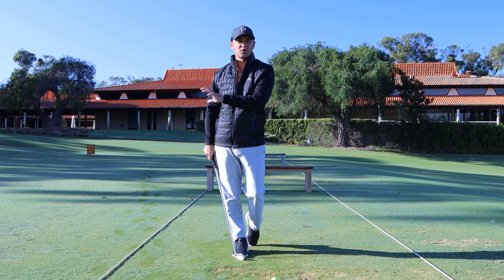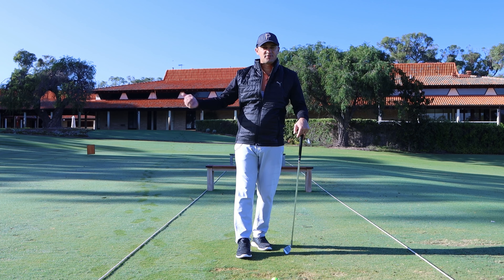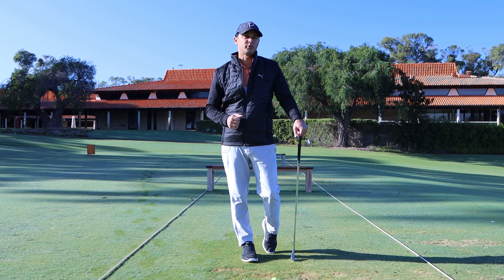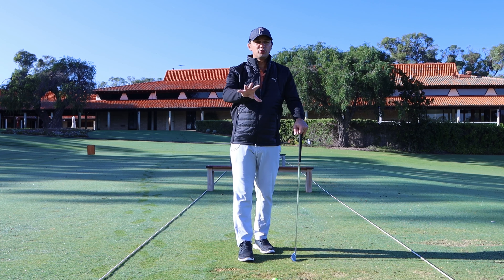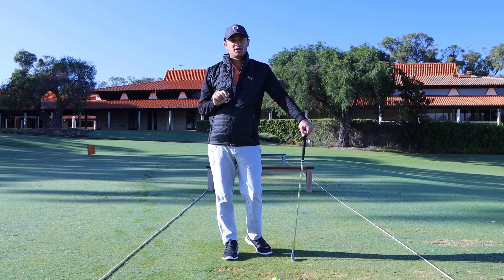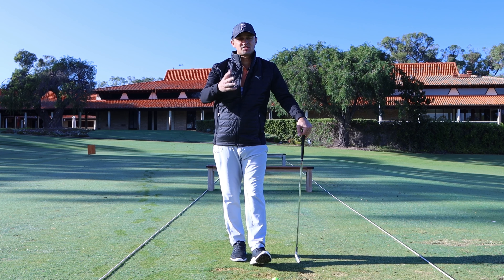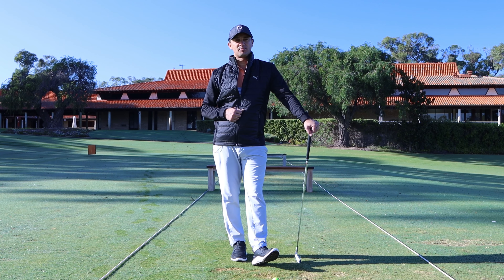We need to discover which one you're doing first. Make sure you set a camera from down the line and film yourself. When filming from down the line, make sure it's in line with your hands, because that's going to give you the best sign of what you could be doing. All three faults should be filmed from down the line — discover which one you are, then go into the description, pick out the one that best describes you, and go ahead and fix that problem.